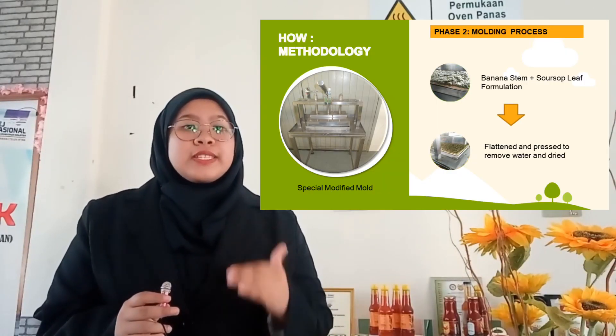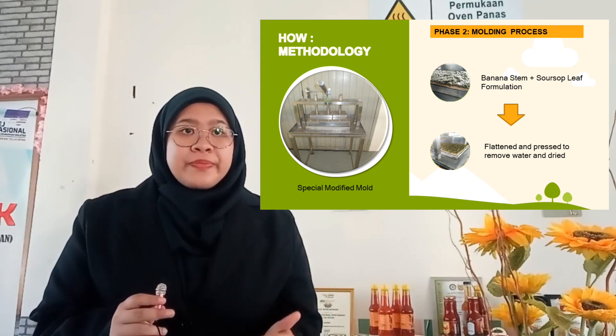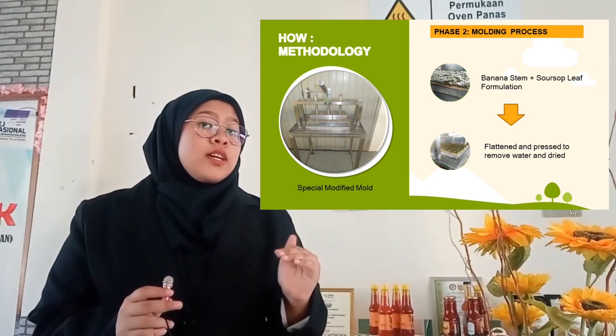For the process, banana stems plus soursop leaves are combined in a formulation. After that, we flatten and press to remove water, then dry the product.